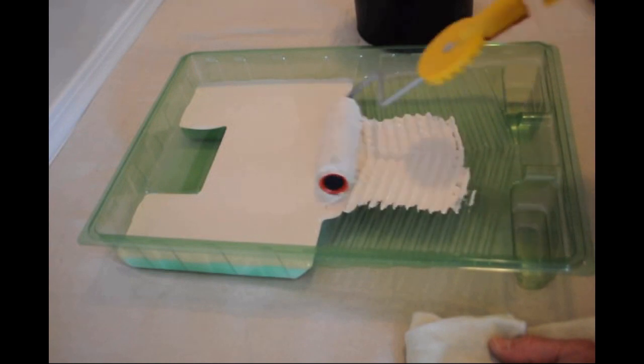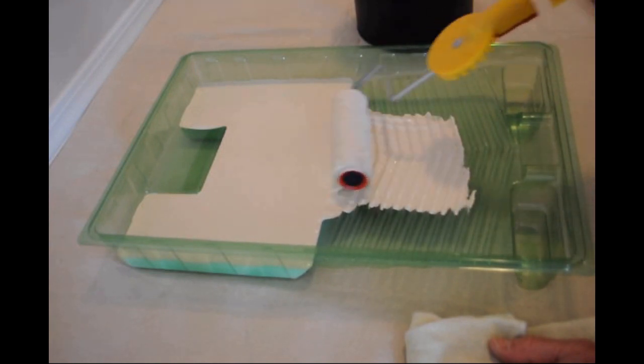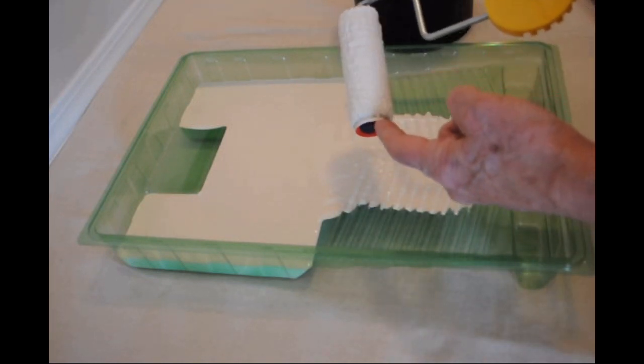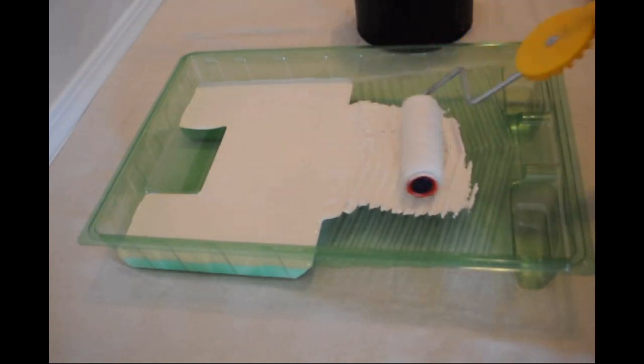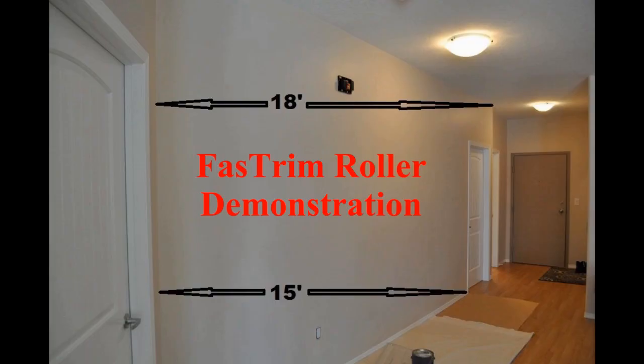This painting system is easy to use. Loading the roller on a grid of a tray without going down into the paint is important. Rolling from left to right helps keep the paint off the red paint shield. After the fiber and the foam gasket are loaded, a quick wipe of the cap and you are ready to roll.